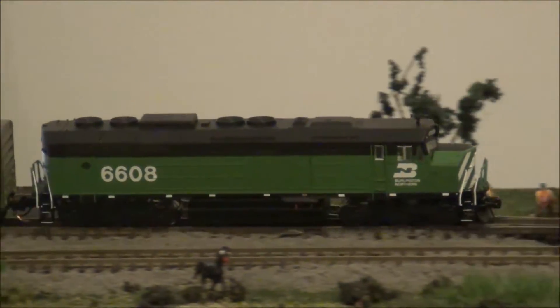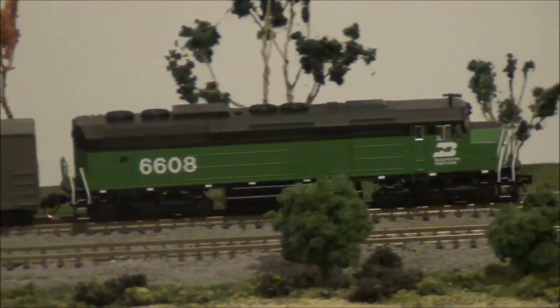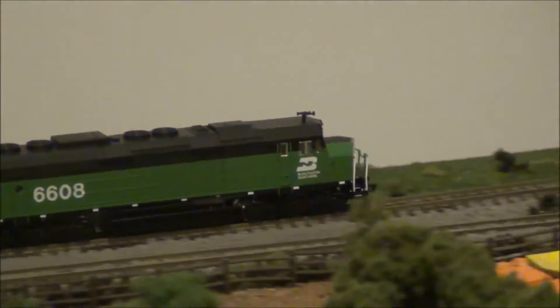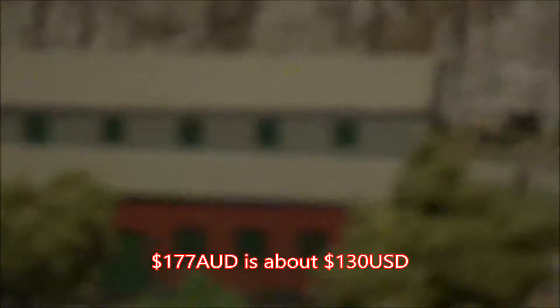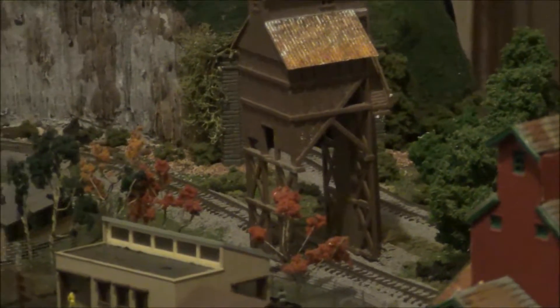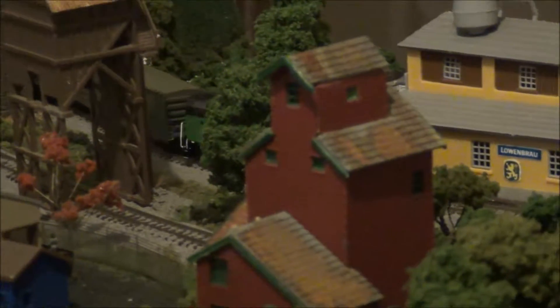There's not a lot of locomotives you can buy that are DCC equipped with sound for around that price. I'll give you a rough currency conversion of what 177 Australian dollars is in US currency at the bottom of the screen. But for the price, it's pretty good.